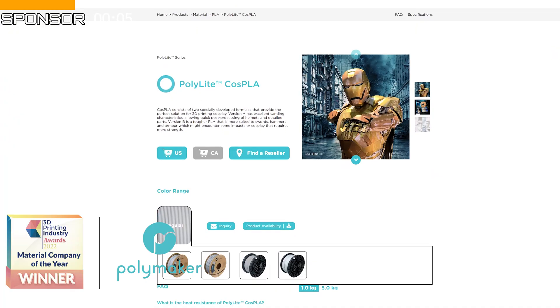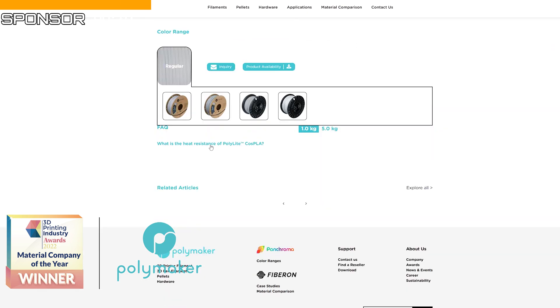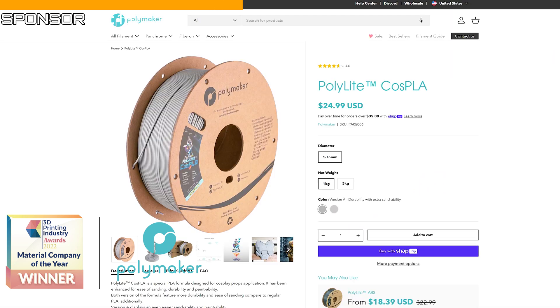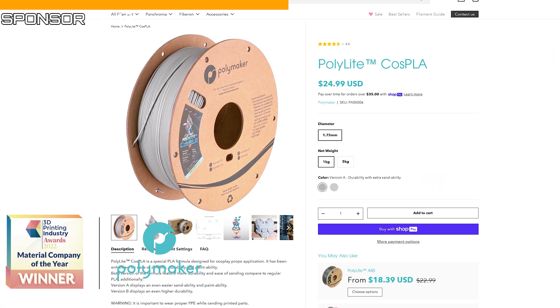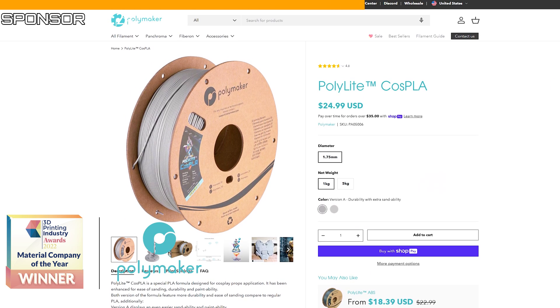Cos PLA not only sands faster but also keeps the sandpaper cleaner, which is a big plus for efficiency and expenses. A huge shout out to our sponsor, PolyMaker. Their Cos PLA is engineered specifically for cosplayers, making it incredibly easy to sand and achieve a flawless finish. If you're looking to upgrade your filament for your cosplay projects, head over to PolyMaker's website — the link is in the description below. Once you try Cos PLA, you will appreciate how much easier and cost-effective your post-processing becomes.